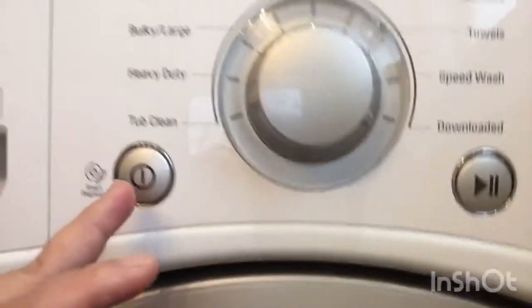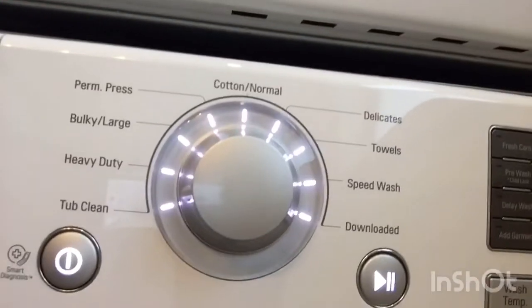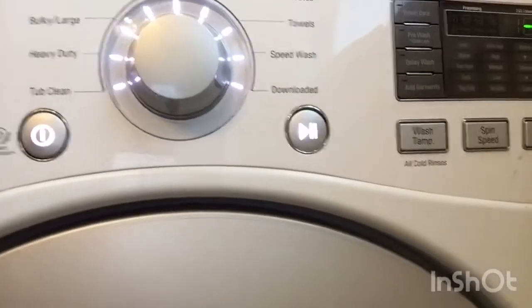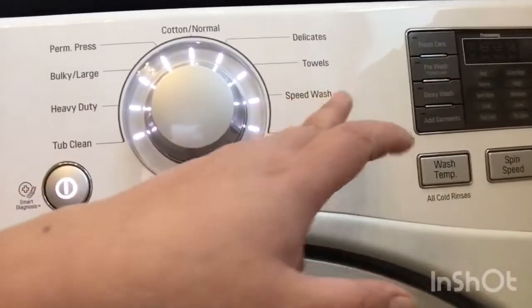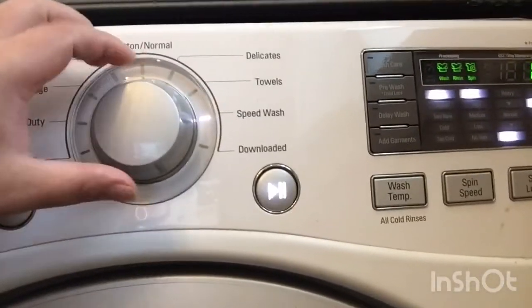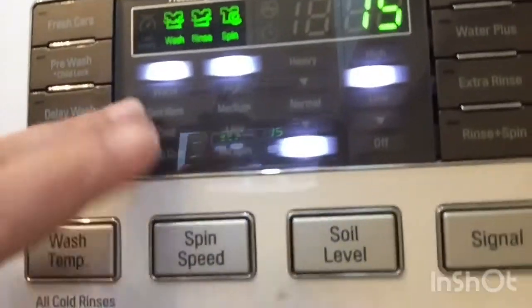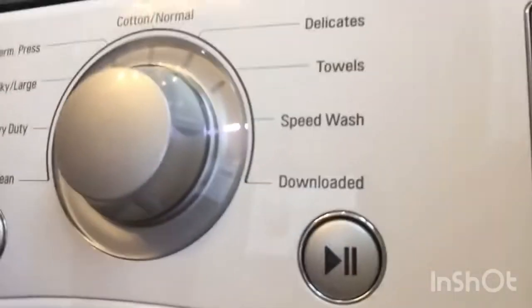After closing, you have to set the cycle. Here on the control panel — if you see this sign it means it's on and there's a light. Here is the control panel: if it is very full you should use heavy. There are options for bulky or large towels, large sheets, cotton, delicates, towels, and speed wash. Since I have a small load of clothes I'll just use the speed wash, which is 15 minutes. You can also adjust settings by pressing these buttons but for now I will not change those.